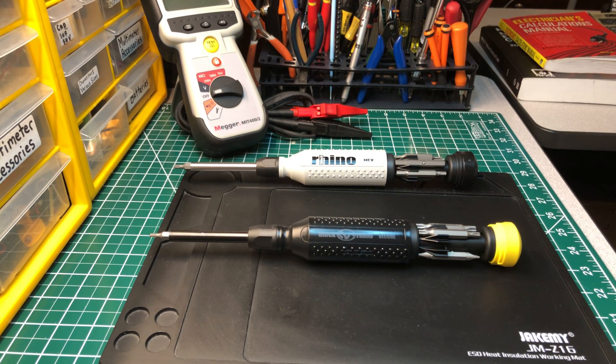Hey, welcome back to another edition of the Electrician's Tool Channel. Today I have two new tools I set up — tools from a company made here in the USA called Black Rhino. Some of you guys have never heard of it before, and a lot of you probably haven't.